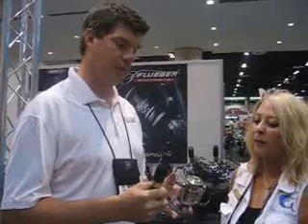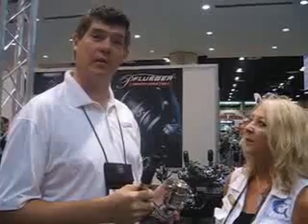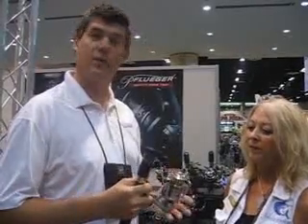The nice thing about the Supreme is it's made out of magnesium. The advantage of magnesium over, let's say, aluminum is that it's much more lightweight, so you can fish all day without being fatigued.